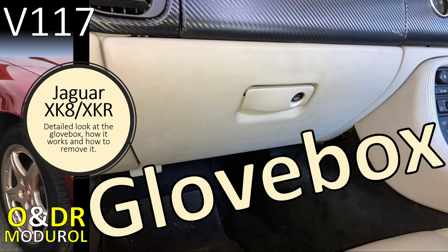Hello and welcome to this Jaguar XK8 video on the glove box. This is video 117 in our series of XK8 videos. In this video we're going to take a detailed look at the glove box: how it works, how to remove it, and potentially how to fix it if it's broken.